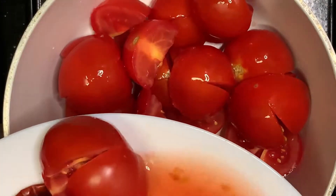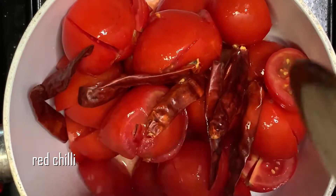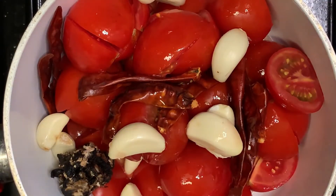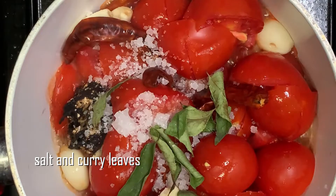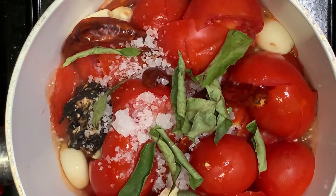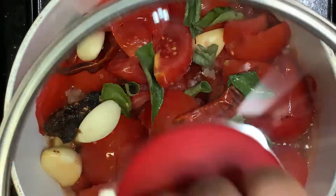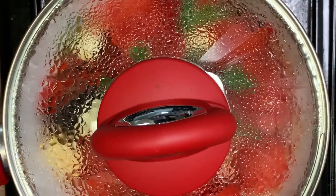Cut the Thakali in the middle. Add 1 spoon of Thakali in the middle.